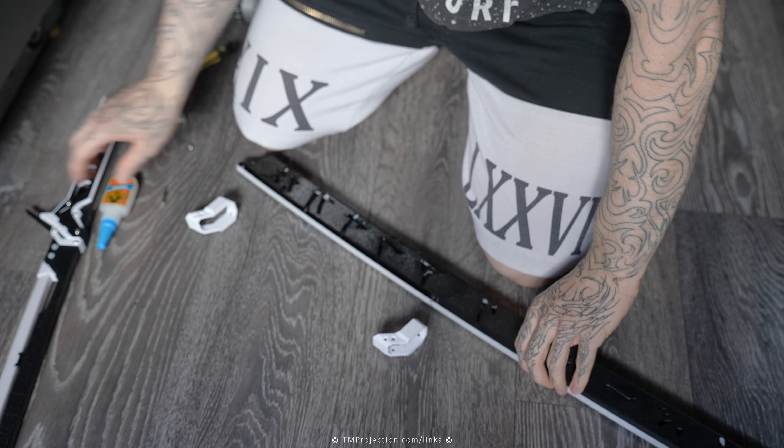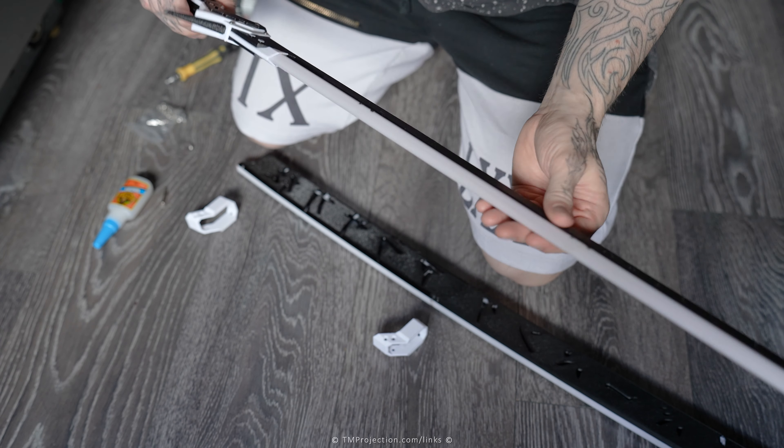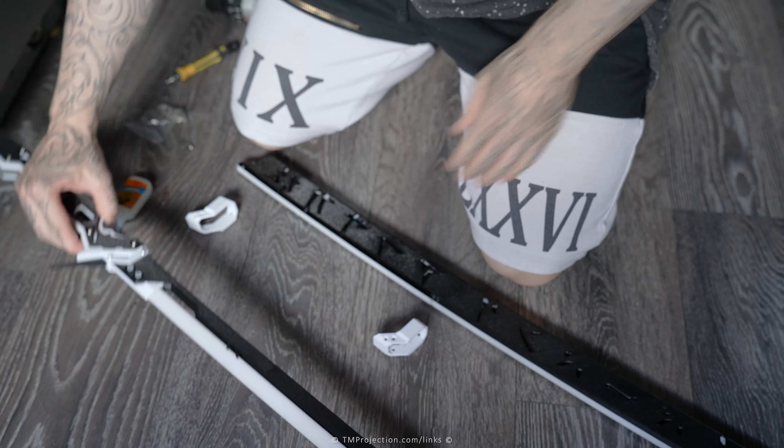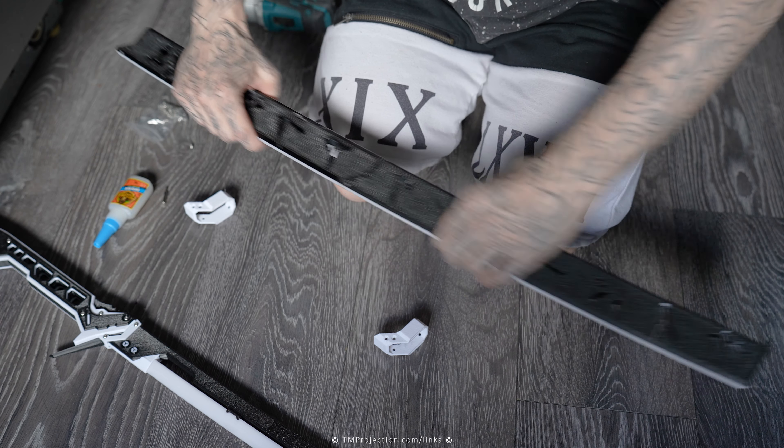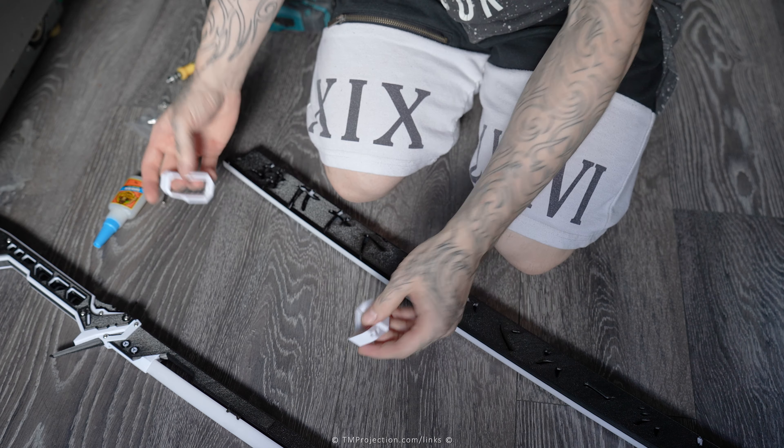So they are identically the same, so you print two of them. However, this is version 2 that I'm working with. This is the Katana version 2. It's slightly different. And for version 1, it's slightly thinner. So this version 2, the blade is slightly wider.